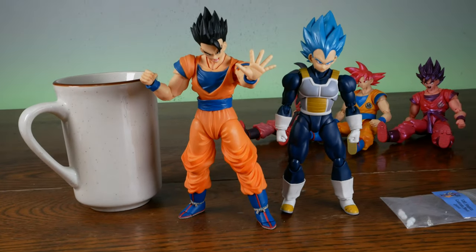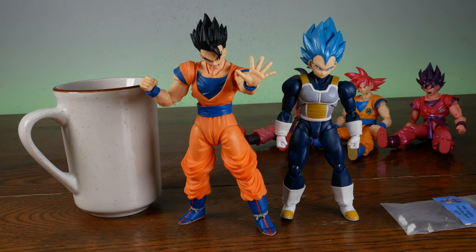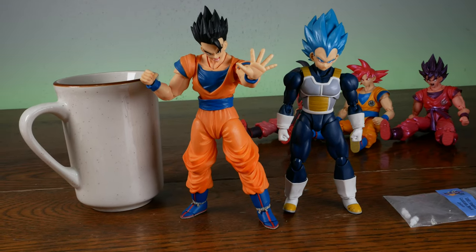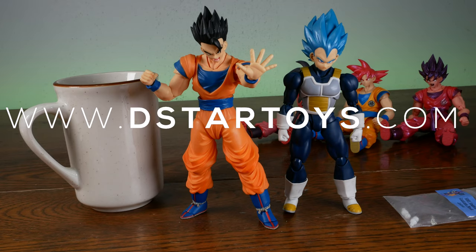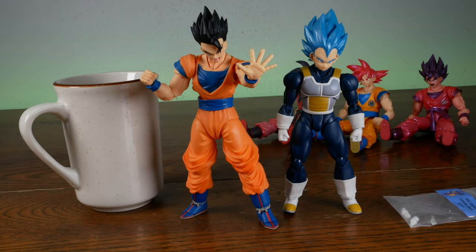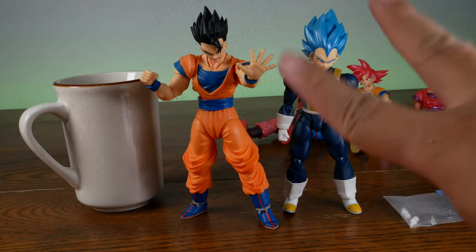If you're looking to pick these up, you can get a pack of three for $5.99 — basically two bucks a joint plus $3.50 for shipping. You can get it at www.dcrstarttoys.com, your reliable source for awesome action figures. Thanks for watching. Don't forget to rate, comment, and subscribe and hit that notification bell so you'll always know when I post new videos. See you guys next time. Peace.